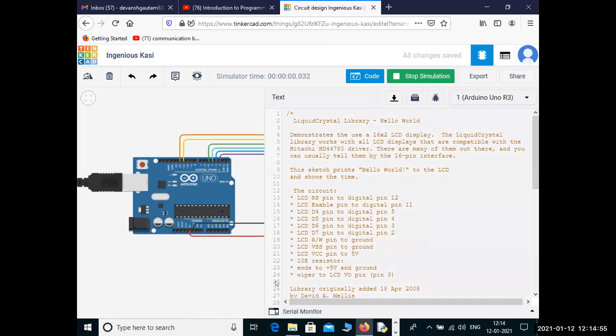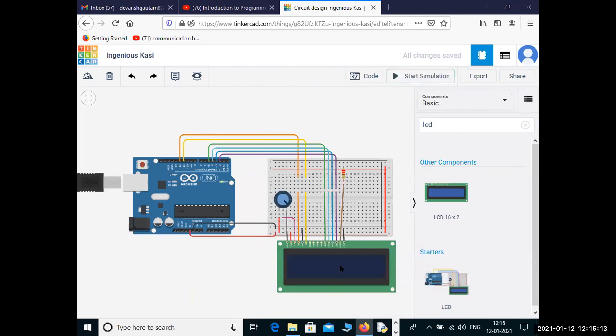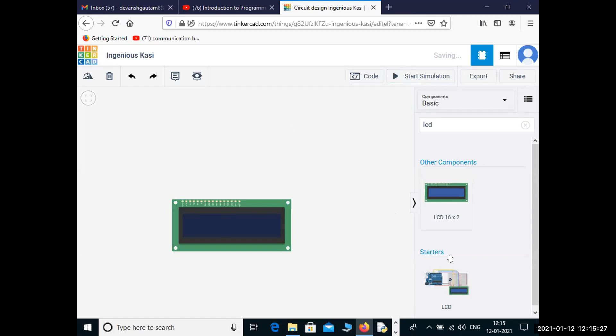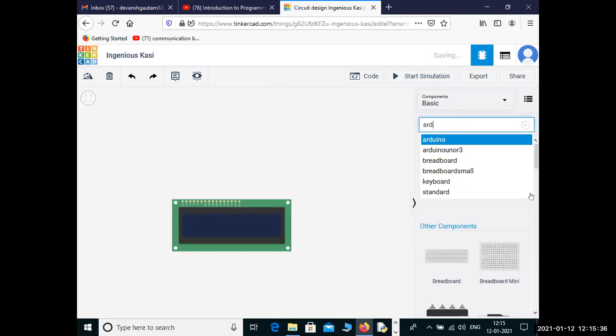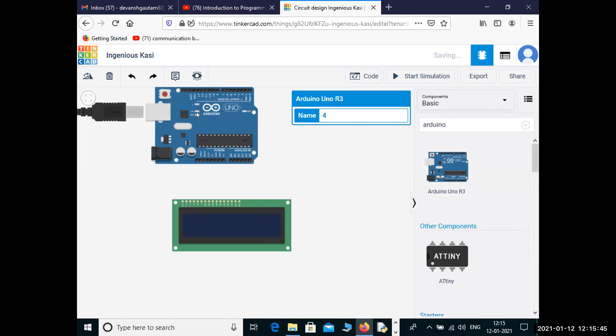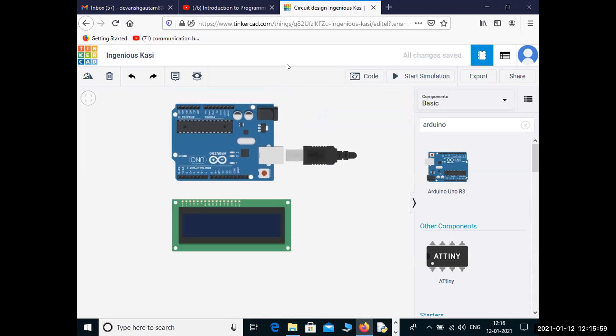But we need to do it manually. How we can do it manually — we need to understand how it is working, what steps we need to do. We will construct it ourselves. We also need a breadboard.